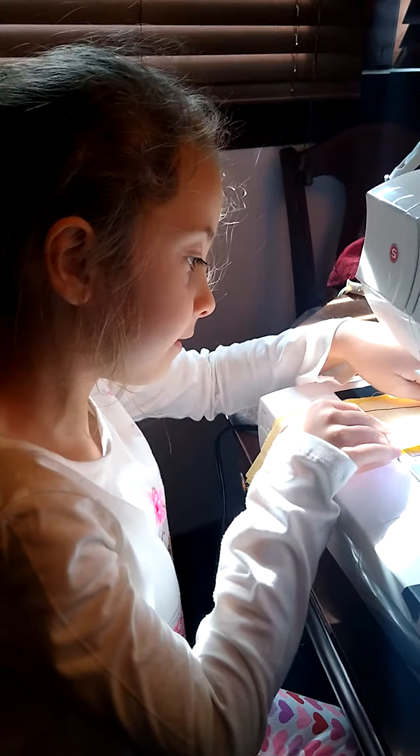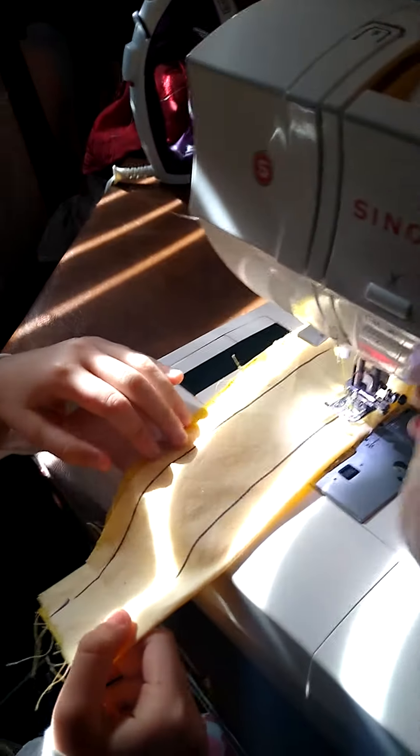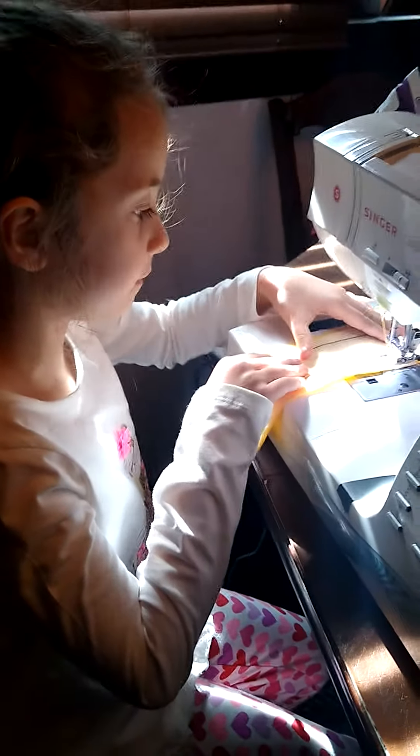Good job keeping your hands away. Now I'm going to stop for a minute. Now let's lift this up and just kind of straighten it out a little bit. Okay, tell me when you're ready. Ready? Okay, here we go.